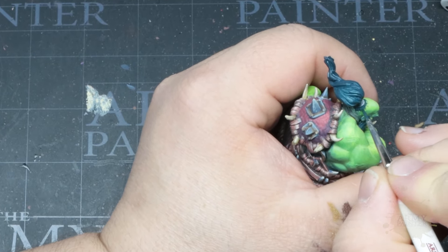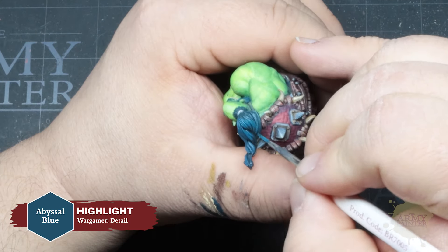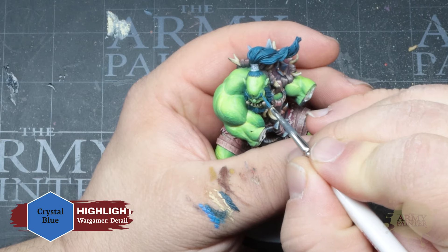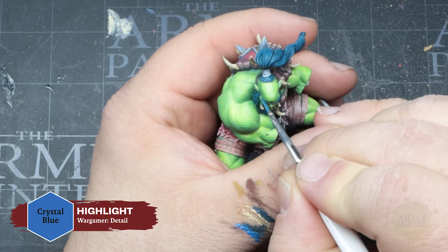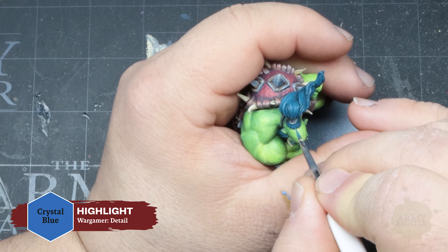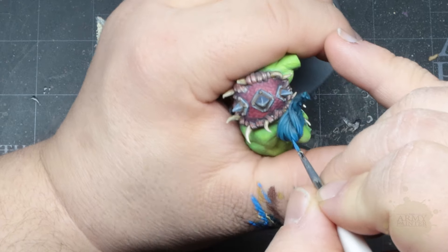By adding Ice Yellow to our Thunderous Blue, we're establishing a uniform highlight tone, adding consistency to all of the highlights around the miniature. We'll finish this off with a pure, refined highlight of Ice Yellow on the finest details and most raised edges.